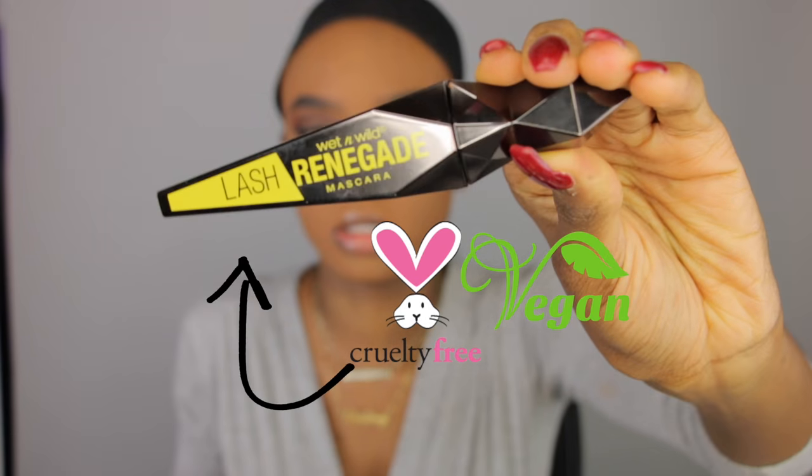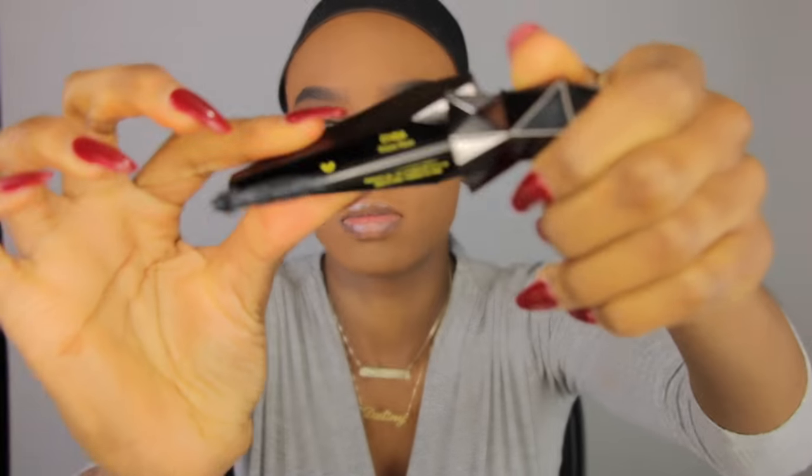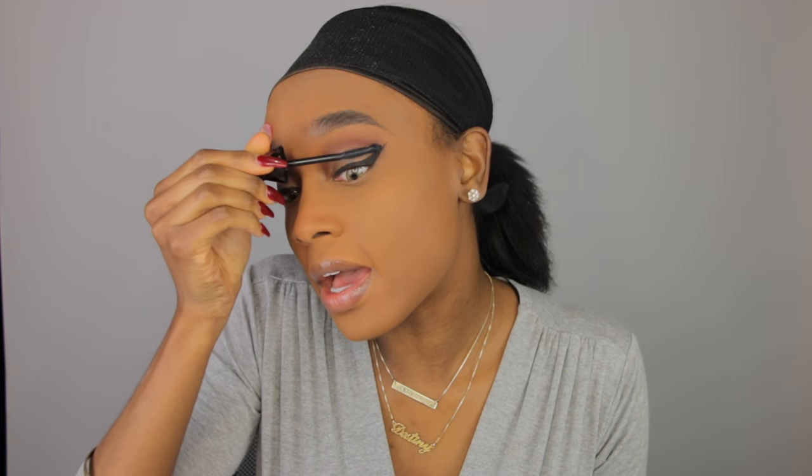Now I'm gonna apply this Wet n Wild Lash Renegade Mascara in Blazing Black. The applicator is very cool because it has like a little ball on the end, which makes the mascara very easy to apply and it grips a lot of my lashes. This mascara has fibers in it as well to give your lashes a lot more volume and length. I think that's pretty cool, especially from Wet n Wild which is a cheaper brand. So now I'm just gonna throw on my eyelashes really quick.